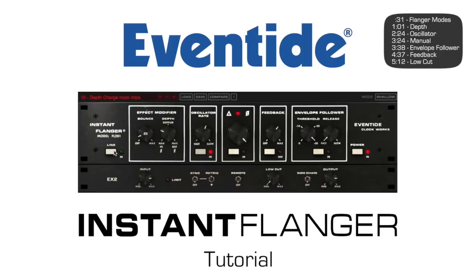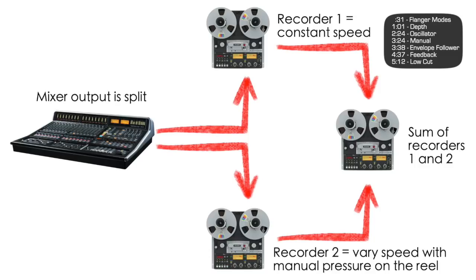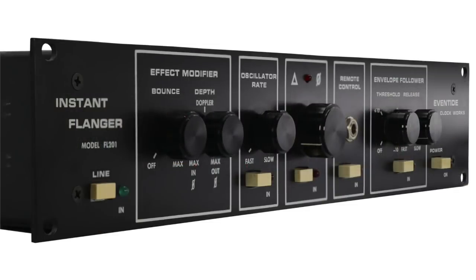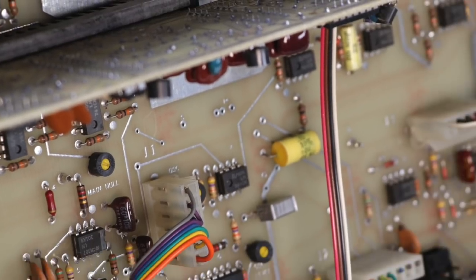This is the Eventide Instant Flanger Mark II plugin, a faithful recreation of the original Instant Flanger both in terms of appearance and sound. Tape flanging was produced by mixing the output of two tape recorders, one of which was running at a slower speed than the other. The Instant Flanger, released in 1976, was designed to simulate true tape flanging. Its time-delayed circuit produced many more nulls and offered a much deeper flanging effect than anything previously available.